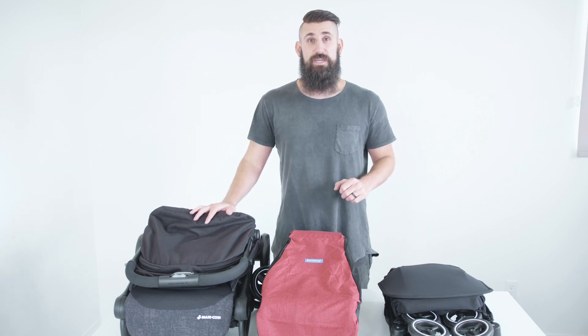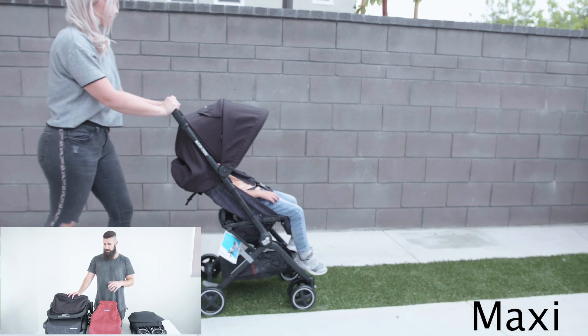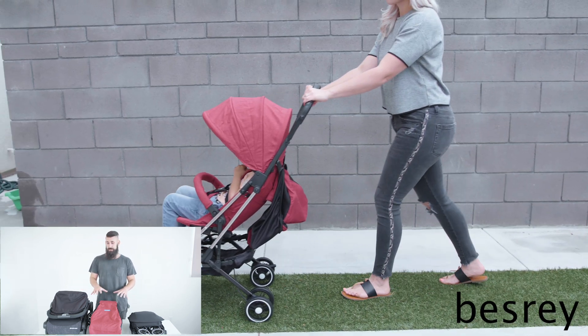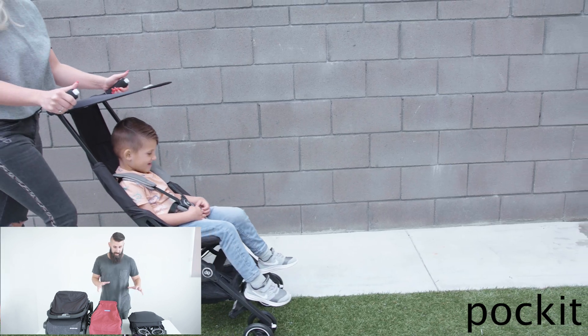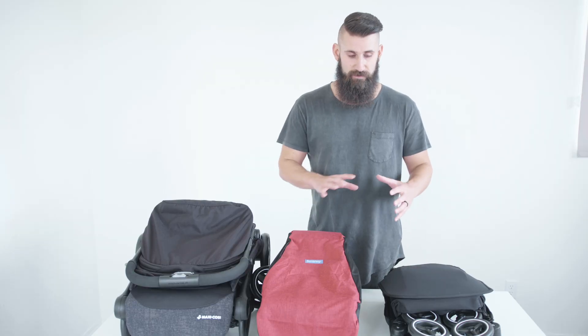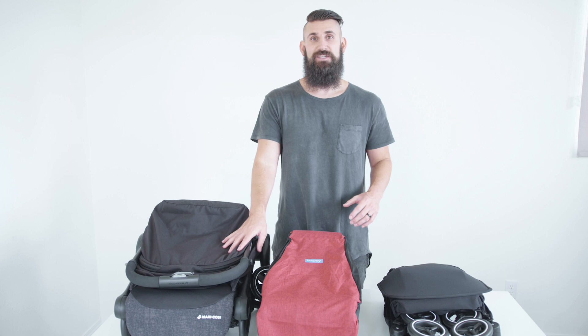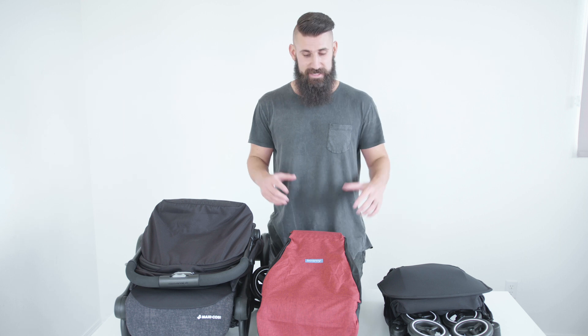The Maxi Cozy costs a little more, but the advantage is it has way more adapters and add-ons you can buy, plus it comes with a cup holder. All three of these strollers should fit in the overhead compartment, and these two should also fit underneath any airplane seat. Personally, I'd pick the Pocket because I'm a minimalist, but my wife would probably buy the Maxi Cozy so our kids can sleep really well. Make sure you comment below with your thoughts, and let us know if there are other strollers we should review. Like and subscribe and stay tuned for the next video.